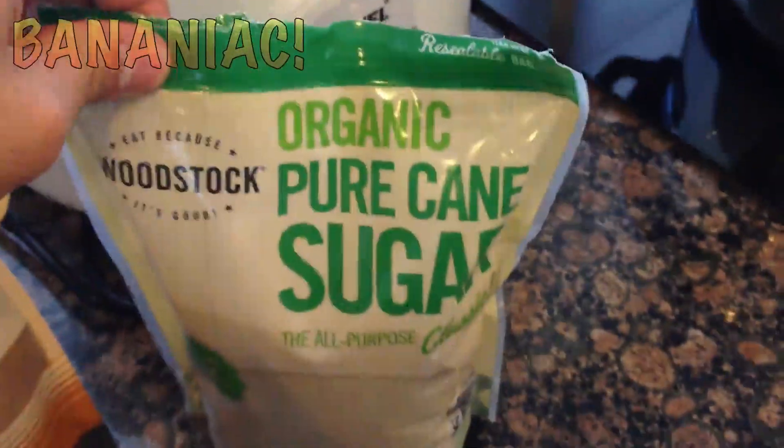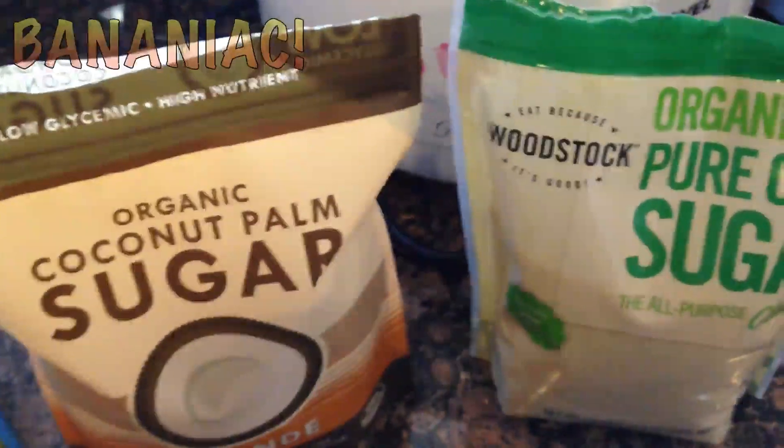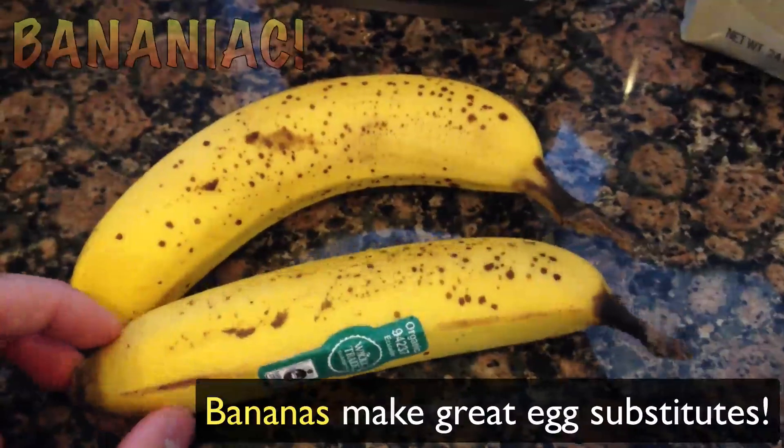Organic coconut palm sugar and organic pure cane sugar — obviously these are optional but I'll be using those to sweeten up the waffles. And I'll be using two ripe organic bananas as an egg substitute. You want them spotty — that's how you can tell if bananas are ripe.